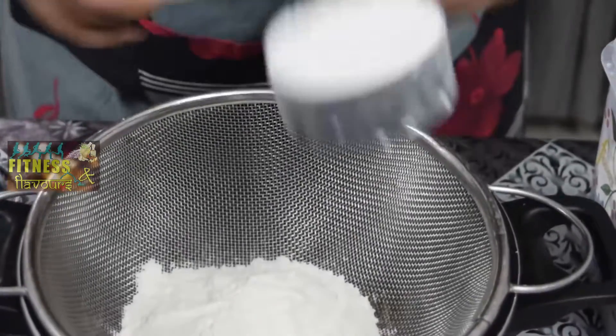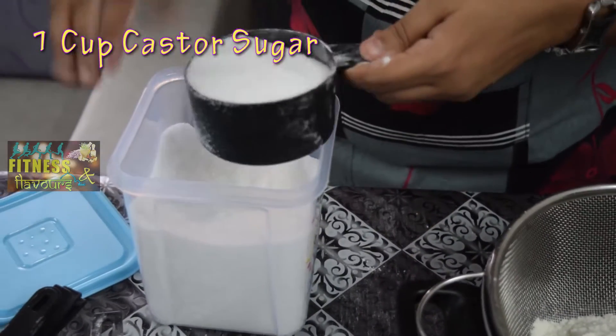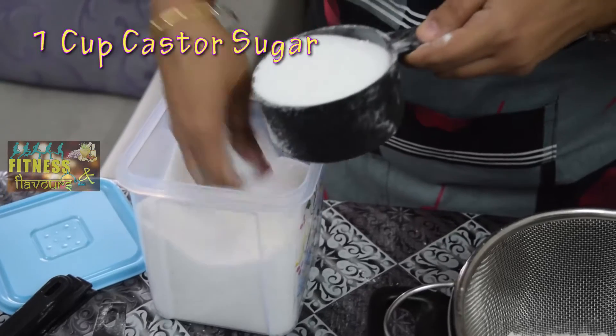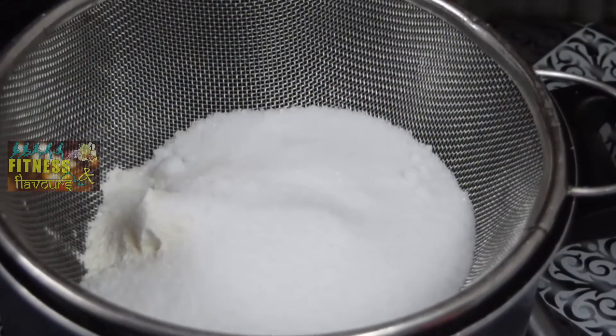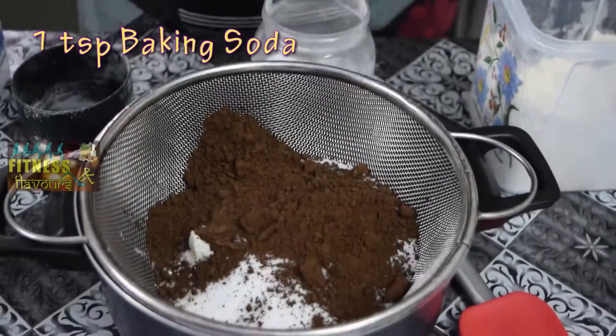So we have to put one and a half cups of flour, one cup of sugar. I am using castor sugar here because castor sugar is not very thick and it dissolves very fast. If you use normal sugar, it may not dissolve and it doesn't help the cake to rise. Cocoa powder is going to be half a cup, one teaspoon of baking soda, and half teaspoon of salt.